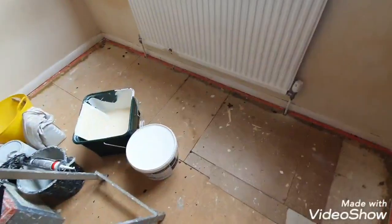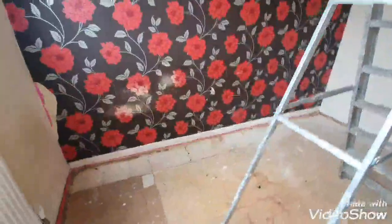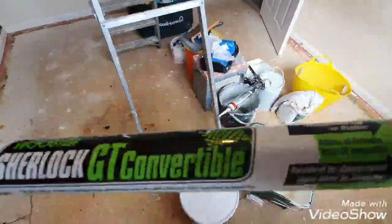Hi, this is Daniel Nugent, Painter and Decorator. Today I've got this rental to just sort of doing magnolia everywhere — it's a bit of a state as you can see — but today I just want to demonstrate this Wooster Sherlock GT convertible extension pole.